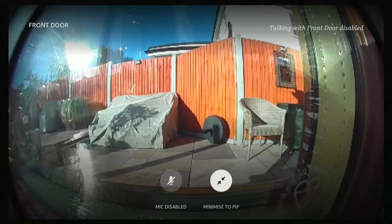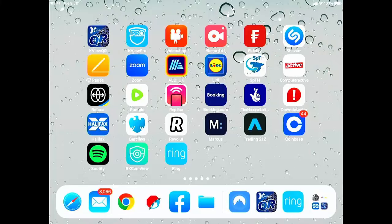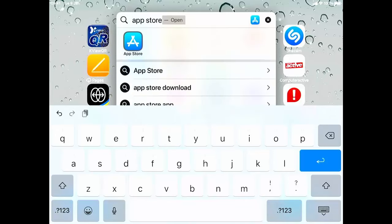So what we're going to do right now is install the Alexa app. If you've already got it installed, you can ignore this part. I'm going to do it on my iPad. I'm going to find the App Store by swiping down and typing in 'App Store'. Once it comes up, tap that.